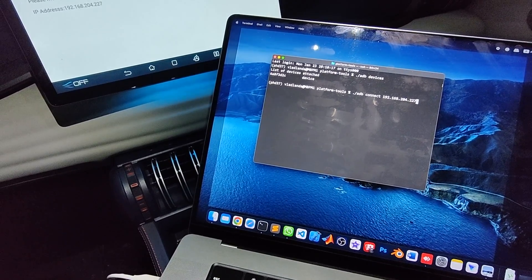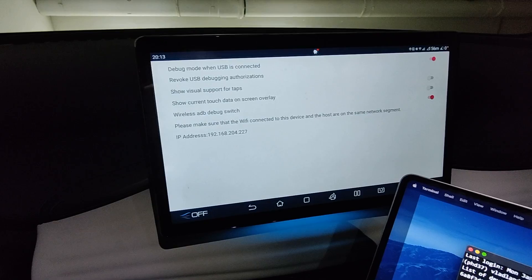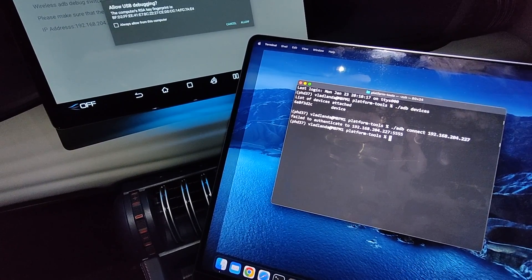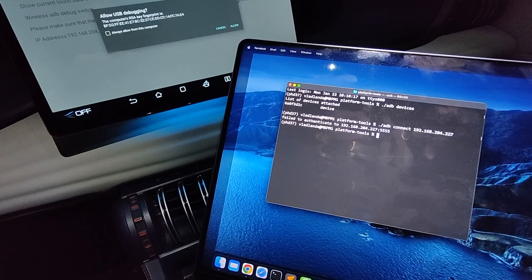While connecting your USB cable to your laptop, make sure you see the message allowing USB debugging. If not, just run adb devices and check if the vehicle is listed. Please let me know if this method works for you — if so, in part two I'll share the APK that enables wireless debugging mode. Thanks for watching, hit like, subscribe, and bye!